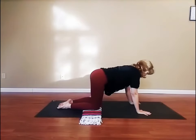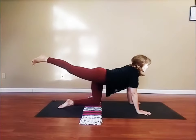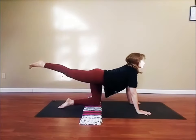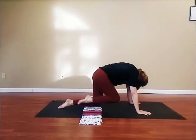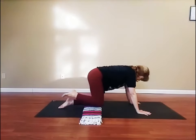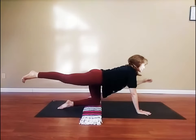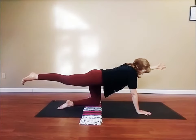Now, rise back onto hands and knees. Inhale, extend the right leg back. Exhale, draw the right knee into the chest. Again, inhale, extend the right leg back. Exhale, draw the knee into the chest. Last time, inhale the right leg back. And exhale, the knee into the chest. As you extend the right leg back this time, take your left arm forward. Find balance as you breathe in to the count of three and out to the count of six.